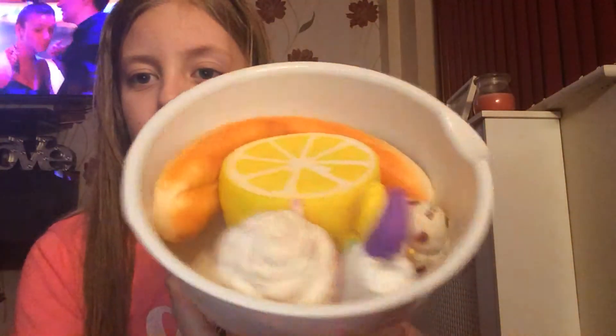So this is my squishy collection as I'm getting more. I can't wait to get loads because I'm going to have like a proper collection now. Viewing my collection up again. Bye, bye, bye!